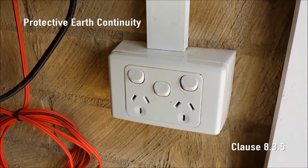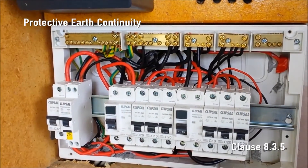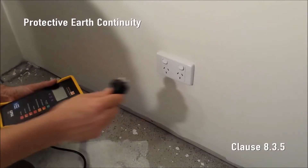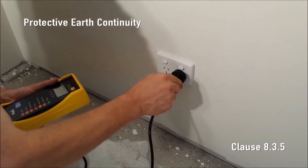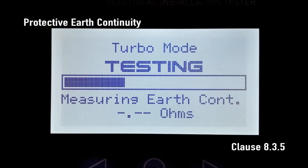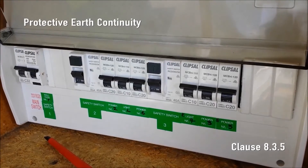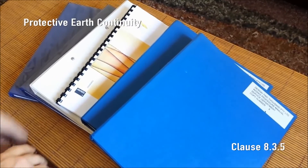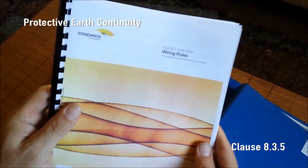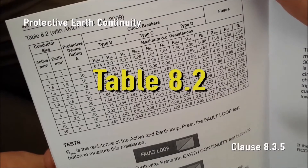Protective earth continuity. Every socket outlet and every non-double insulated lighting fixture requires a protective earthing conductor to be bonded to the neutral at the MEN connection in the main switchboard. Simply plug SparkyMate into a live socket outlet and press earth continuity. SparkyMate uses the neutral conductor as a probe lead to measure and display the resistance of just the protective earthing conductor. The maximum allowable resistance depends on the protective device — refer to AS/NZS 3000:2007 with amendment 1 July 2009, table 8.2, also found in the 493 series handbook.